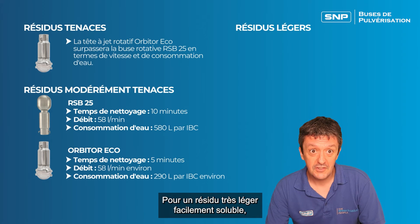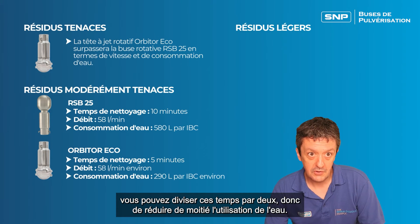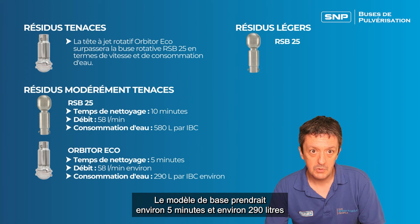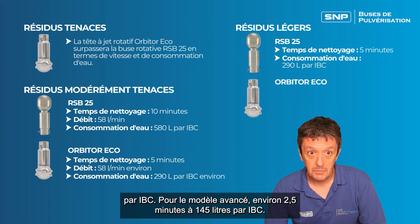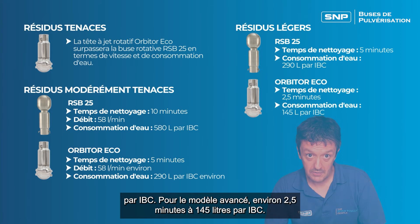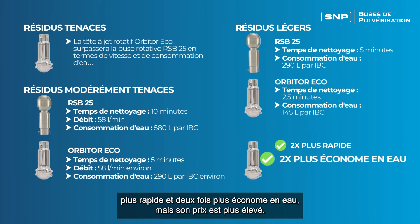For a very light residue that's easily soluble, you could halve these times and halve the water usage overall. So the basic model would take about five minutes and about 290 litres per IBC, and the advanced model about two and a half minutes and 145 litres per IBC. The advanced model is probably about twice as fast and twice as water efficient, but it does come at a higher price tag.